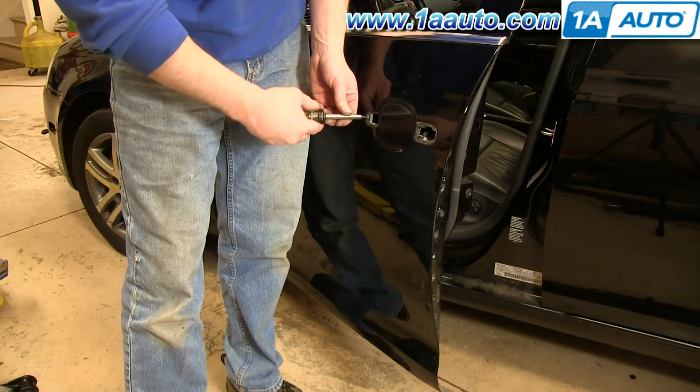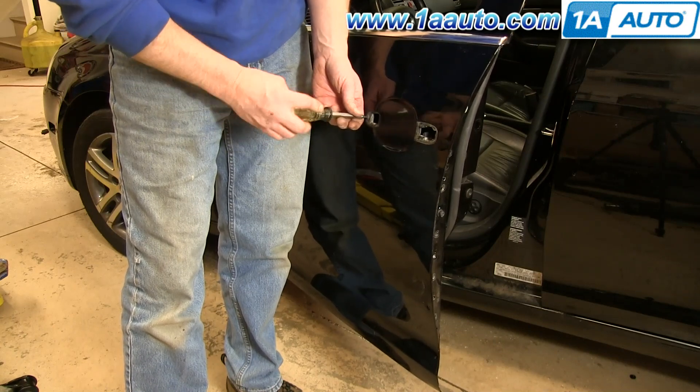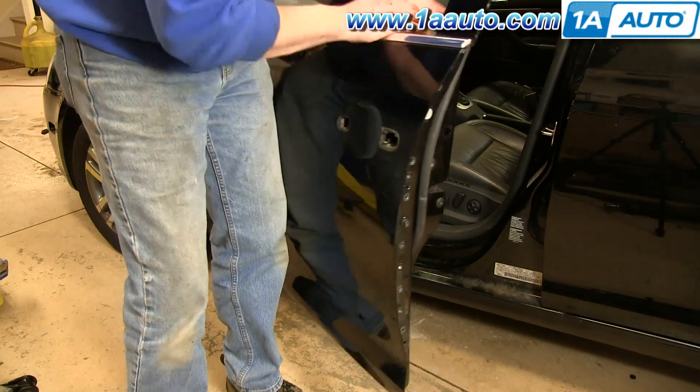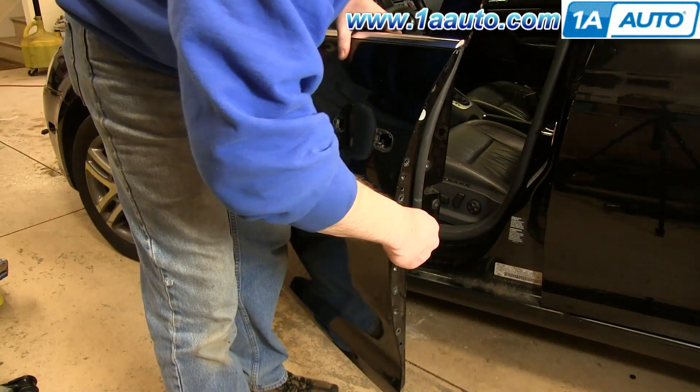Now remove this T20 Torx screw right here. We left one T30 screw on the side of the door just to help hold the panel in place, so we'll go ahead and remove that the rest of the way.